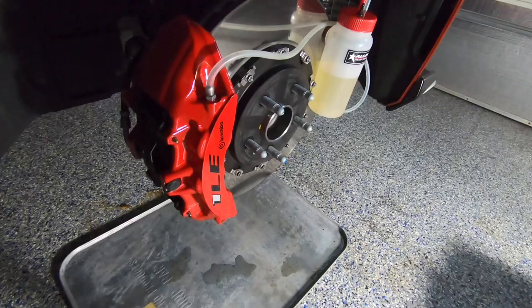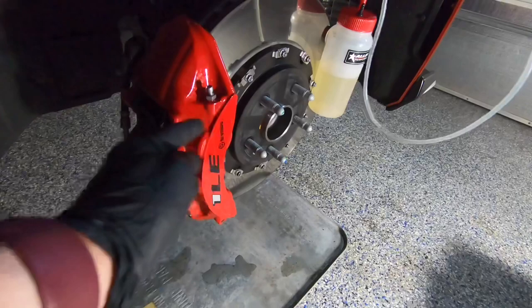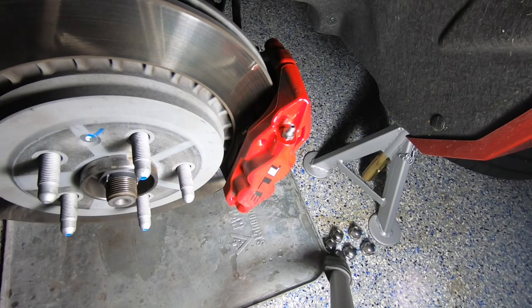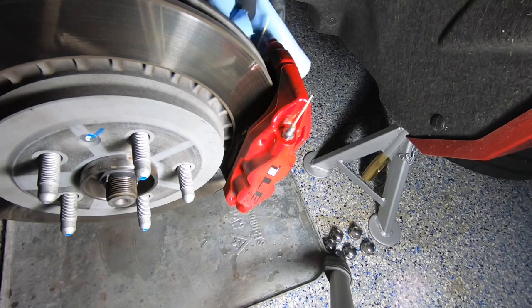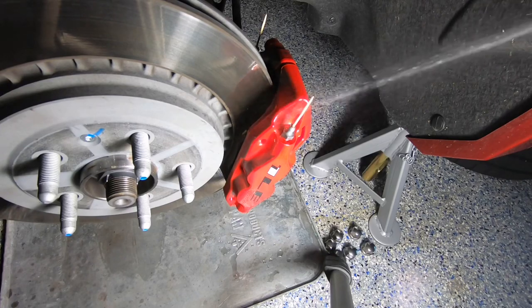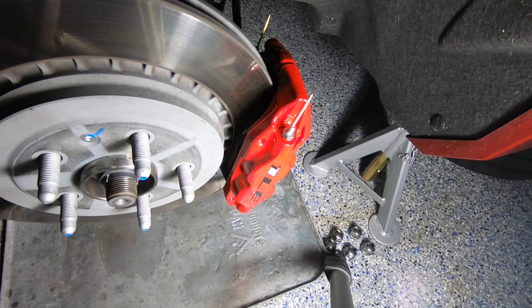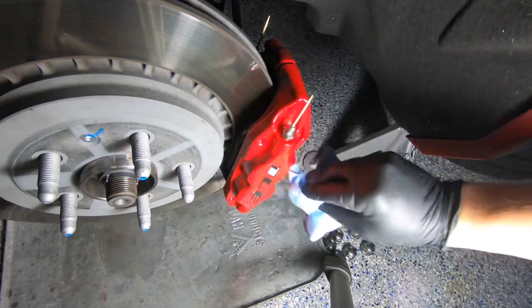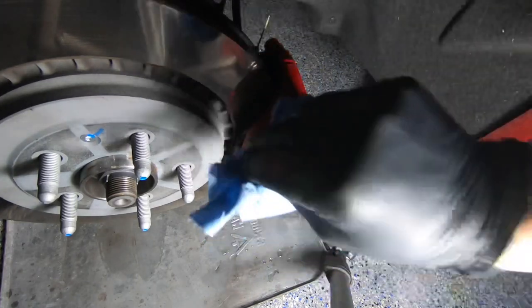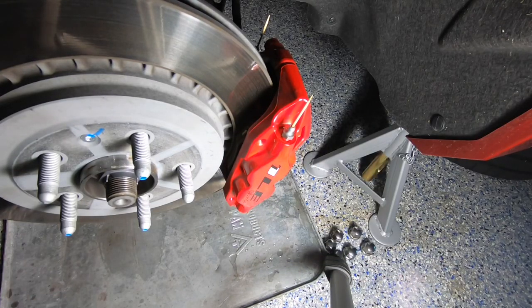When you're all set and done, clean up the area around the bleeder valves. One trick I like: use a toothpick and place it inside the bleeder valve — you'll see it push out any residual fluid. Then wipe away the fluid and spray it with brake cleaner as an extra step. Remember, brake fluid is extremely corrosive, so doing this makes sure it doesn't eat away the paint on the caliper. Let the toothpicks sit for at least 5–10 minutes to absorb any remaining fluid.